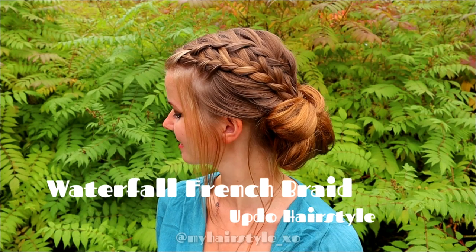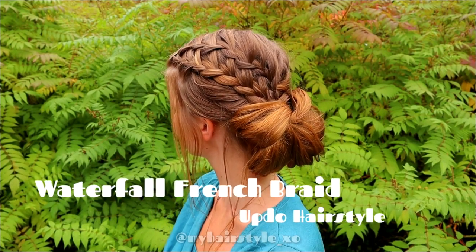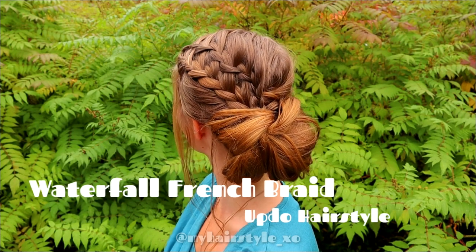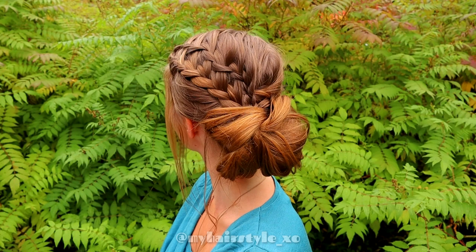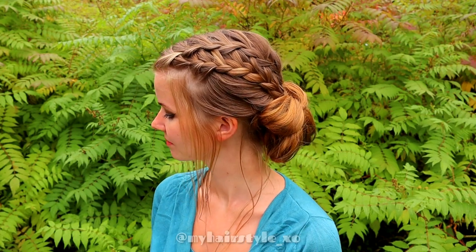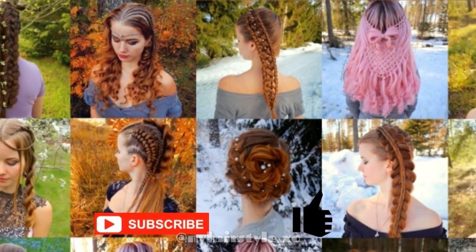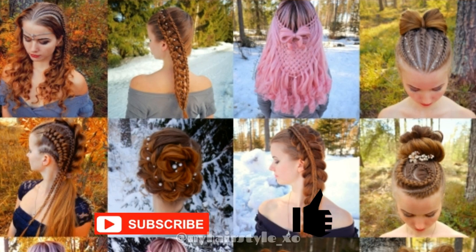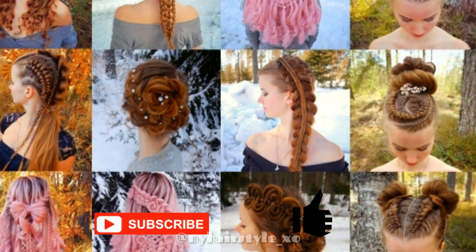Hello everyone! In this tutorial I will show you how to create a waterfall French braid updo hairstyle. This hairstyle is easy to do and it's great for beginners. This look is also ready in 5 minutes so it's great for an everyday hairstyle. In this channel I will show you lots of different braids and hairstyles. Hopefully you will like it.